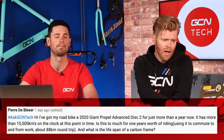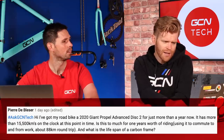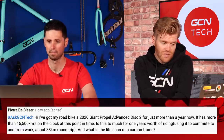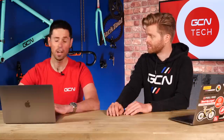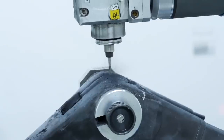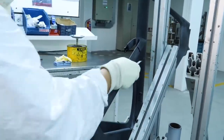This week's first question comes from Pierre de Blesser, who says: I've got a road bike from 2020 — a Giant Propel Advanced II disc. He's done more than 15,500 kilometers on it. He's asking if this is too much for one year's worth of riding, and what's the lifespan of a carbon frame? You're not going to wear your carbon fiber frame out. Carbon frames don't have a set lifespan. Providing it's not damaged — you've not crashed it, dropped it, or damaged it in any way — you're going to get many, many good years of service from it. Just keep riding your bike, keep it clean.